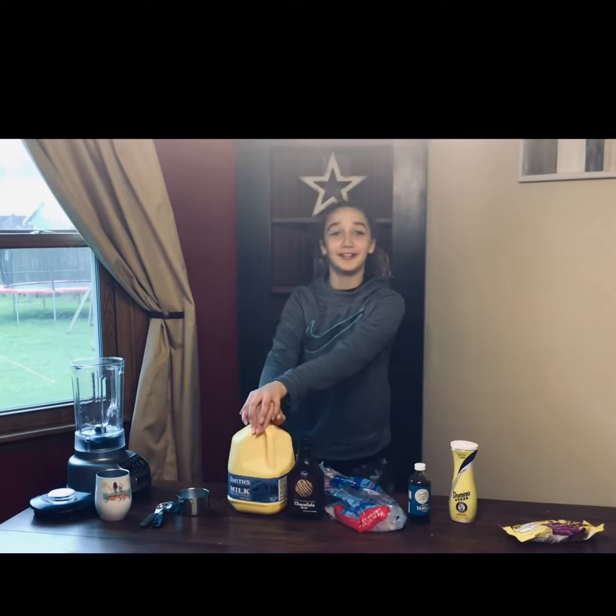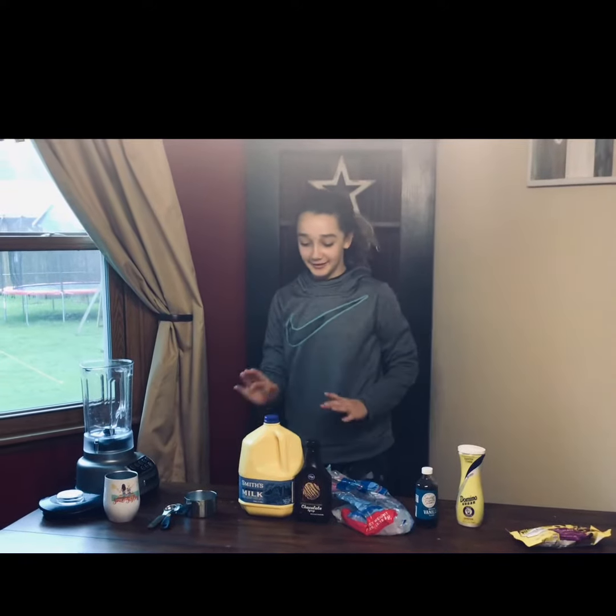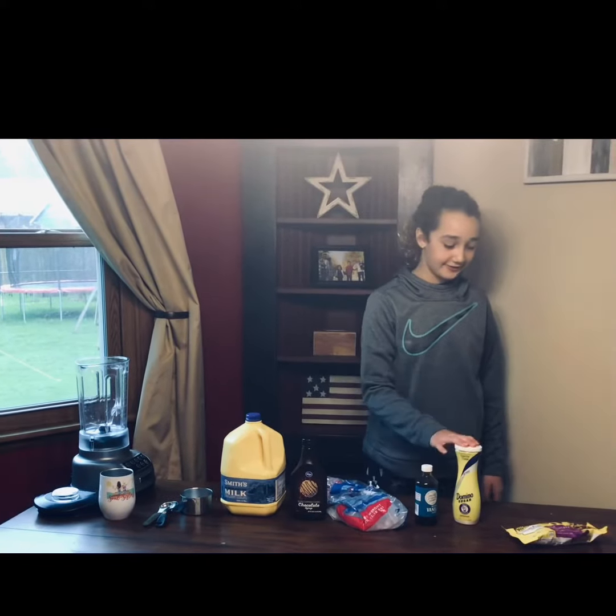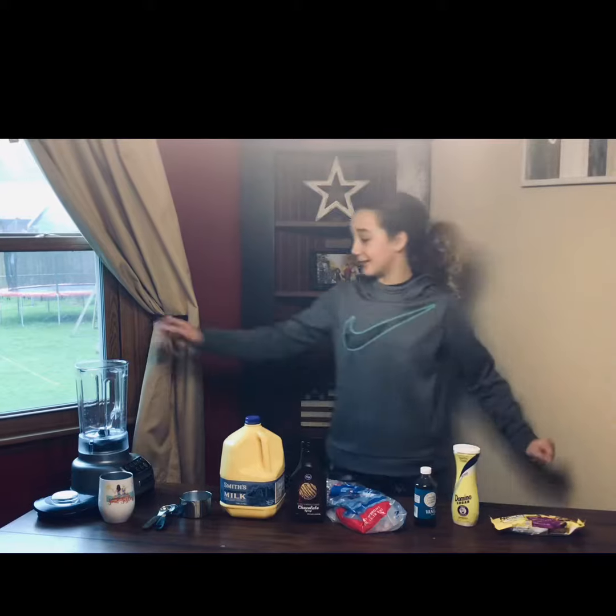Today we'll be making a double chocolate chip frappuccino. You will need milk, chocolate syrup, ice, vanilla extract, sugar, chocolate chips, and a blender.